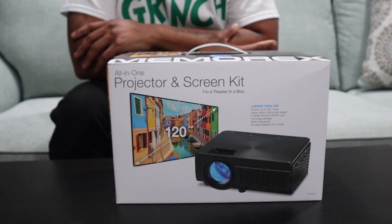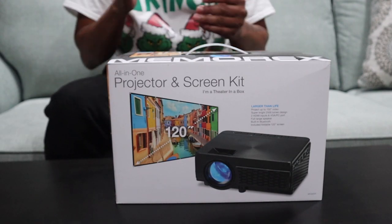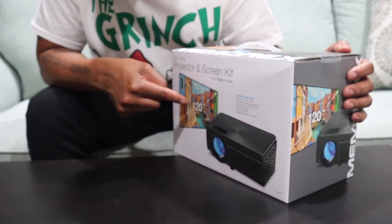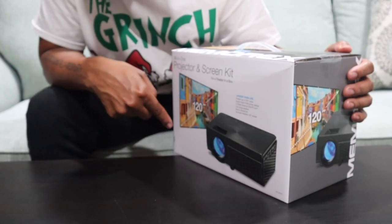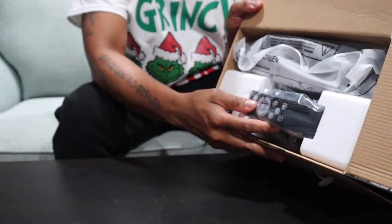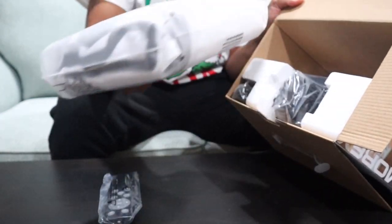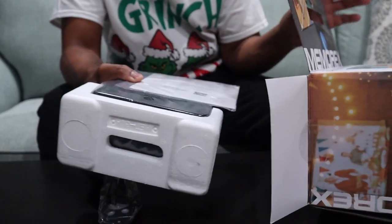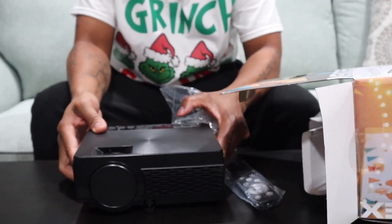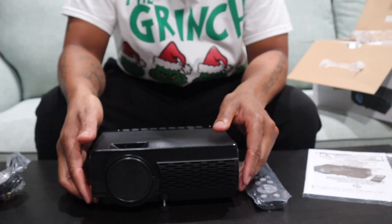Welcome to Always Occupied Home and Product Reviews. I want to wish everyone a Merry Christmas and happy holidays. For 100 bucks you get a projector and a screen — corner to corner is 120 inches. When you first open the box you have the remote, the screen, and the projector itself, which is probably the smallest projector ever. You can also use the foot stand to angle it more.